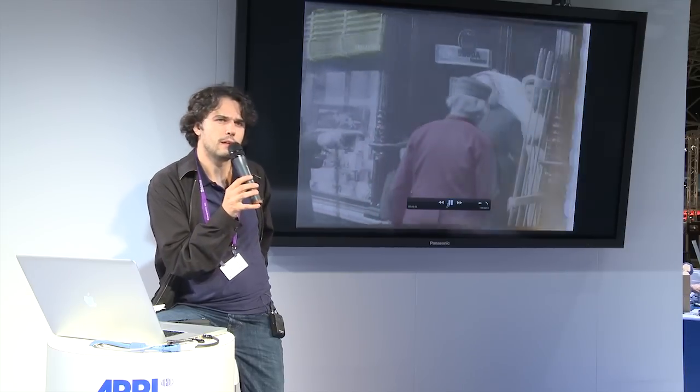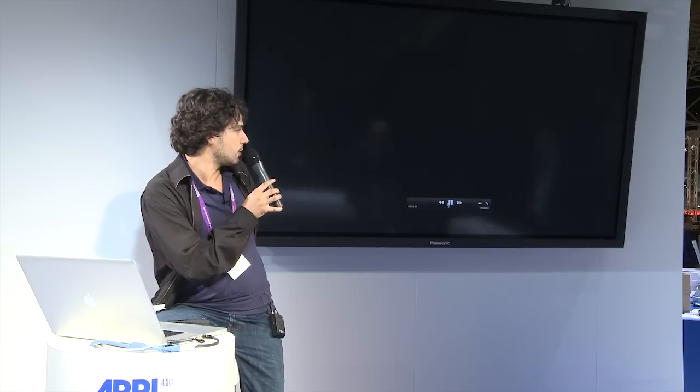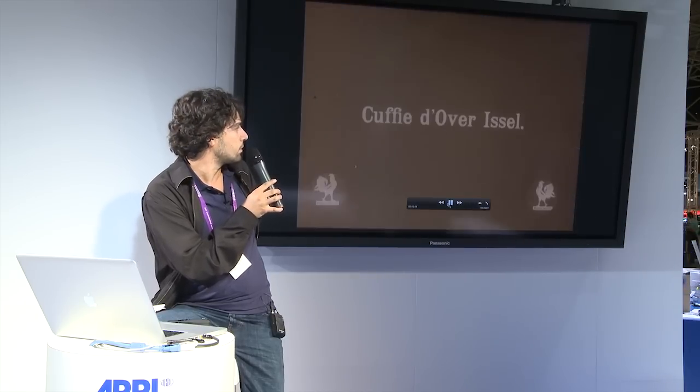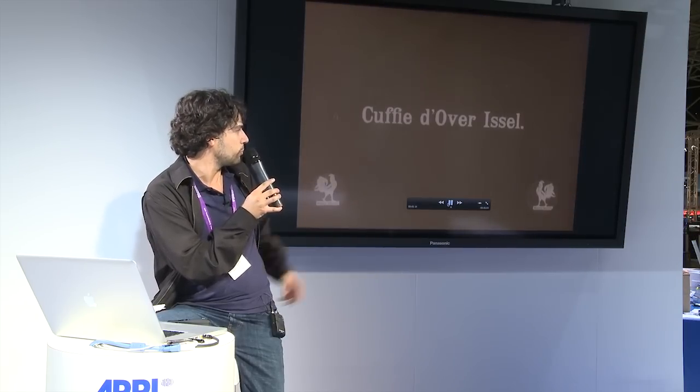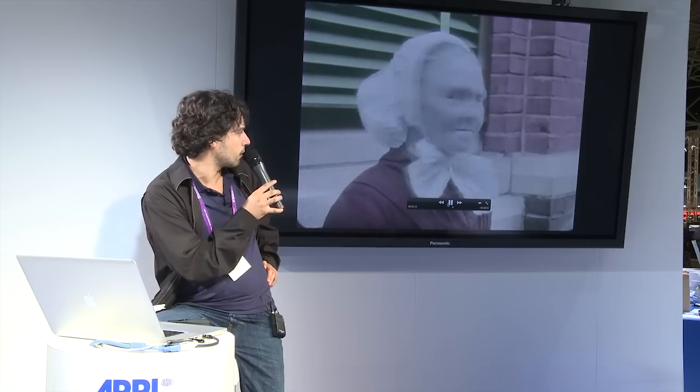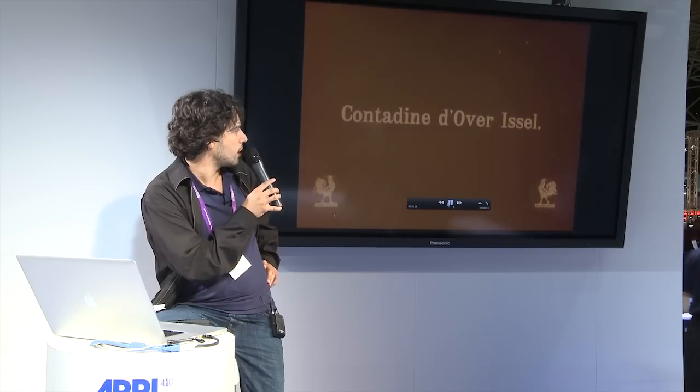To scan archival material takes time, but as you can see, there is no compromise with quality. After the digital restoration, you can see that the picture was stabilized, deflickered, and the most relevant scratches were fixed.